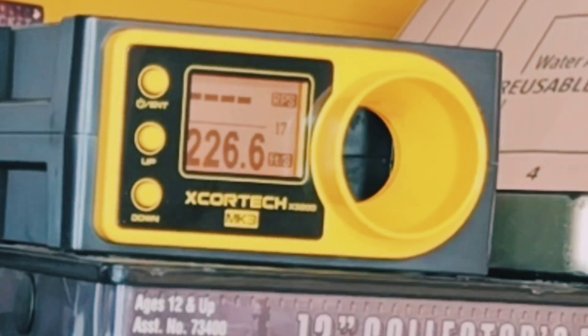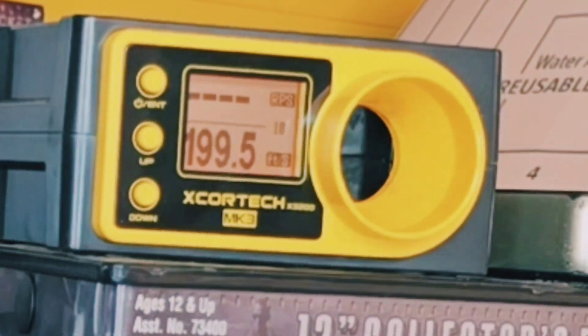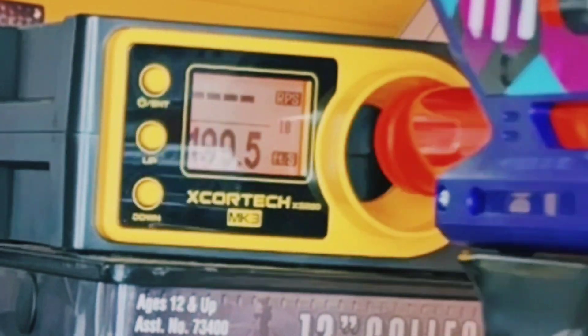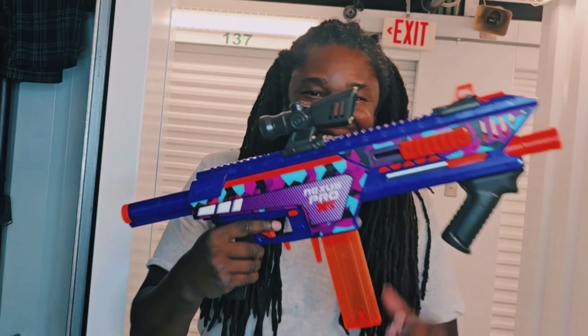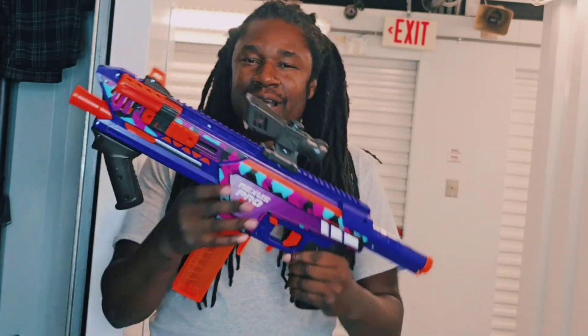224 — that had to be a fluke. 226 — fluke it was not. 199. This is satisfying.